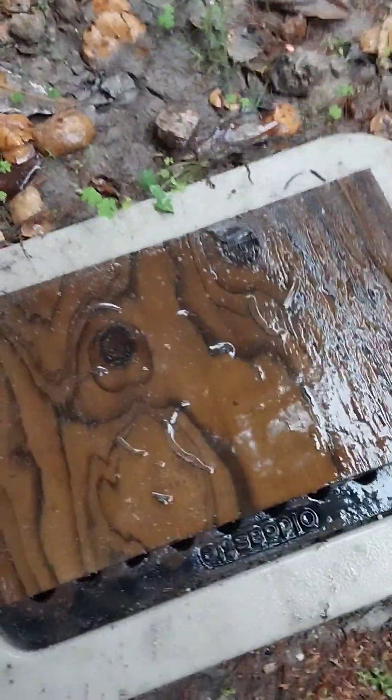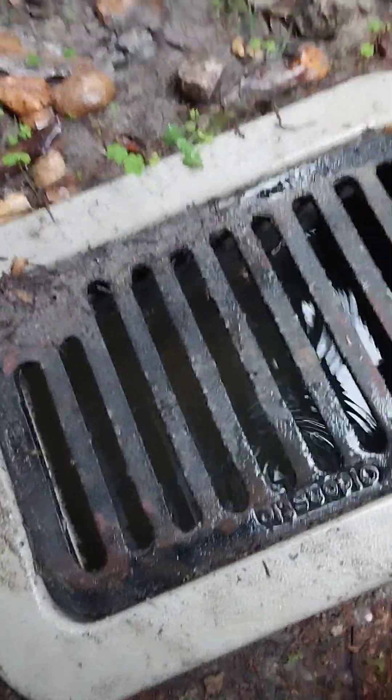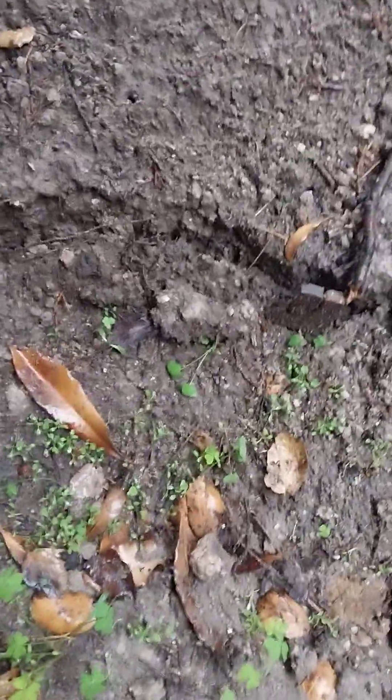All the runoff from buildings is coming into these downspouts. All the downspouts lead down into a system that goes into this drain — a gravel pit — and right now this gravel pit is full. It's filled and overflowed at least once. You can see how it's settled the land by almost an inch as the gravel settled, so I had to put in some swale trenches to reduce the erosion rate from the overflow pattern.